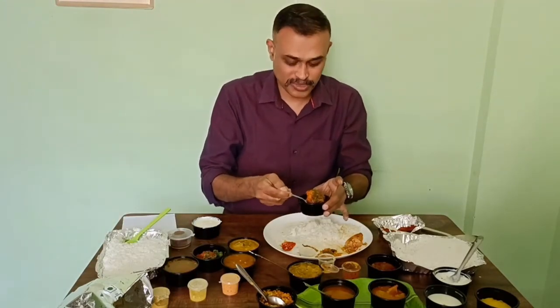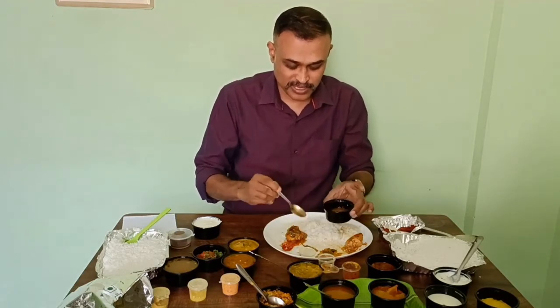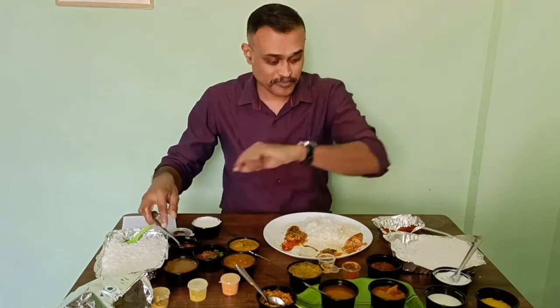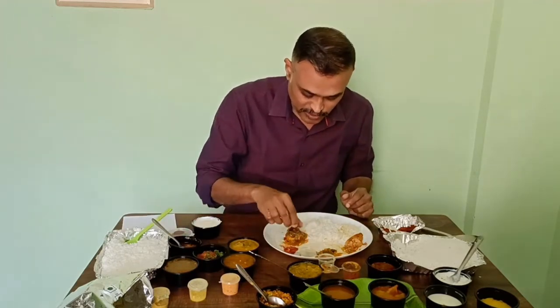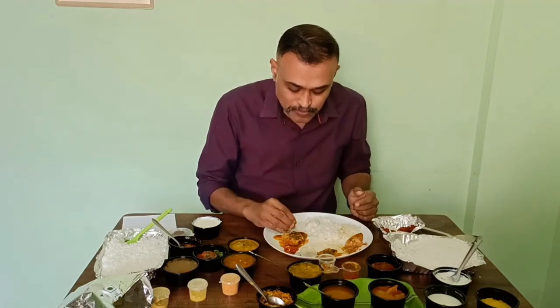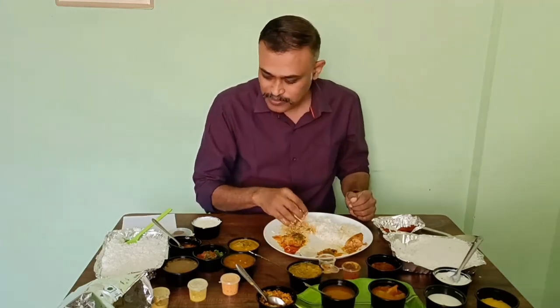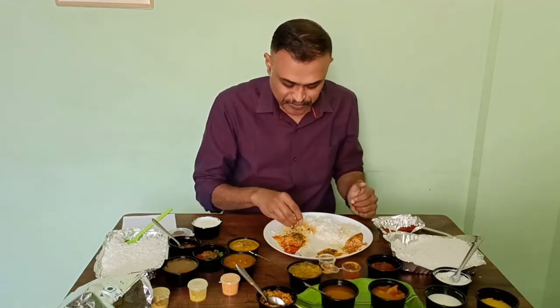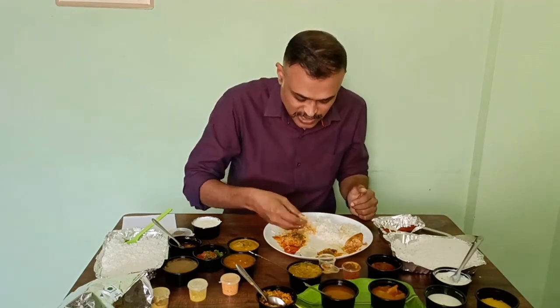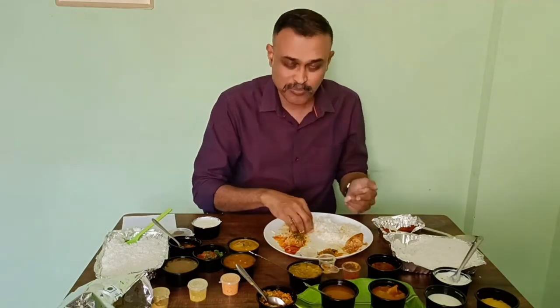First, I'm going to check the chicken gravy. There is a little bigger piece of chicken than the other gravy pocket — it just comes randomly when they put it. Chicken is soft. I'm not sure if the gravy is the same because it's slightly different. The gravy is okay, same like the other one.